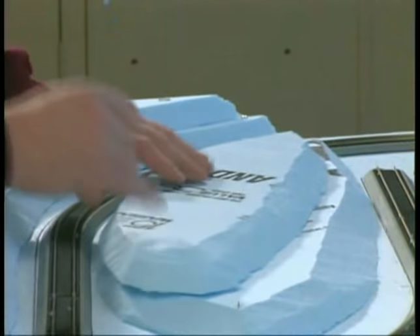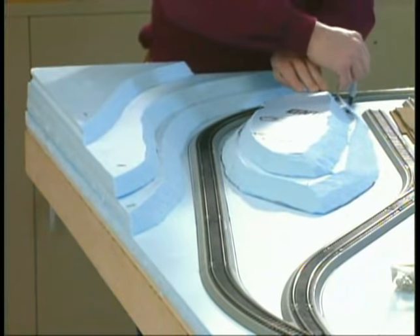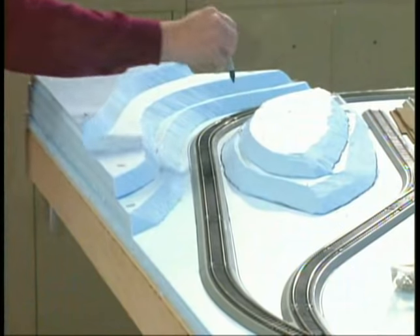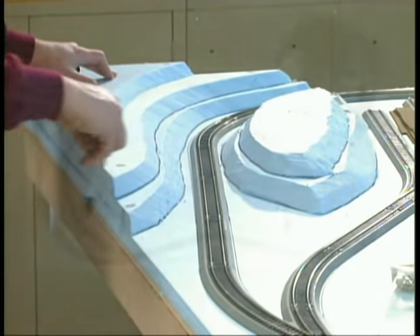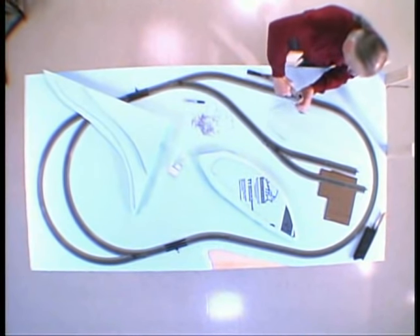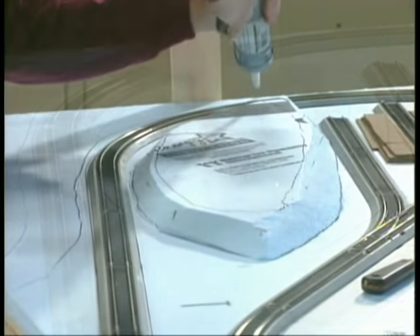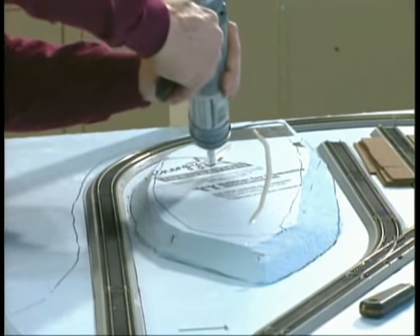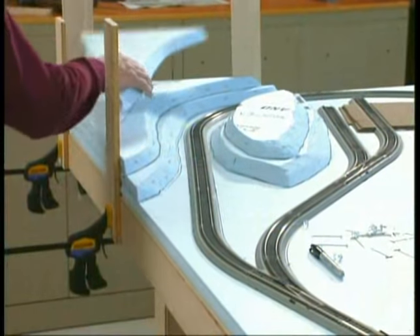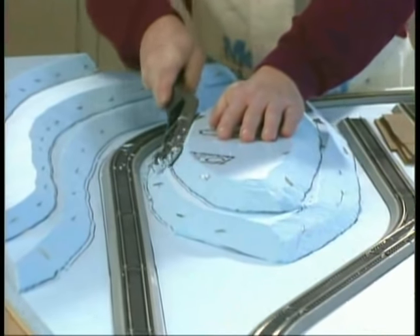Our second hill will be only two layers high to give the terrain some variety. When the foam is in its final position, mark each layer and remove them from the table. Next, we're going to glue the pieces to the tabletop. Apply the glue inside the marks and spread the glue with a putty knife — this will speed up the drying process. Also, pin each layer down along the edges while you work on gluing the next layer. For the corner pieces, we have clamped four vertical boards to our table to give us an easy way to align each piece. After the glue dries, it's time to start working on the final shape of our hills.